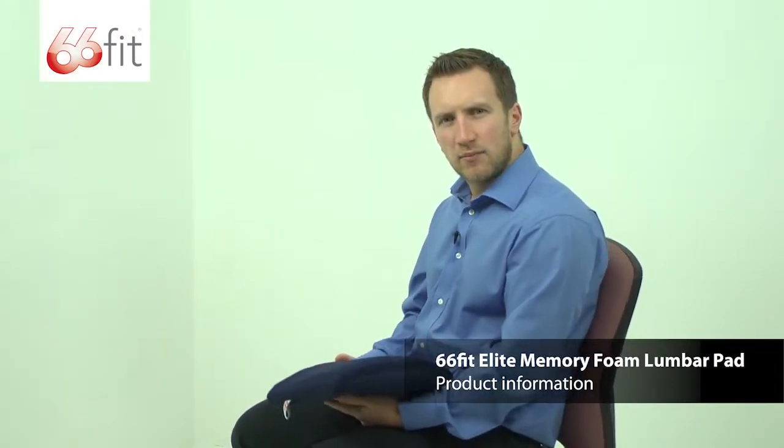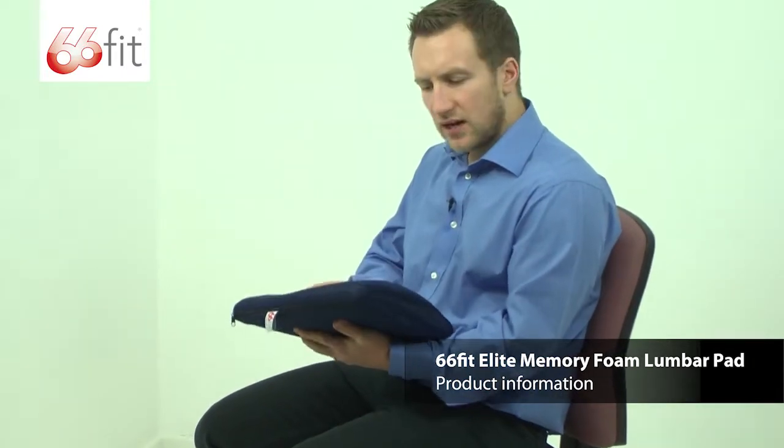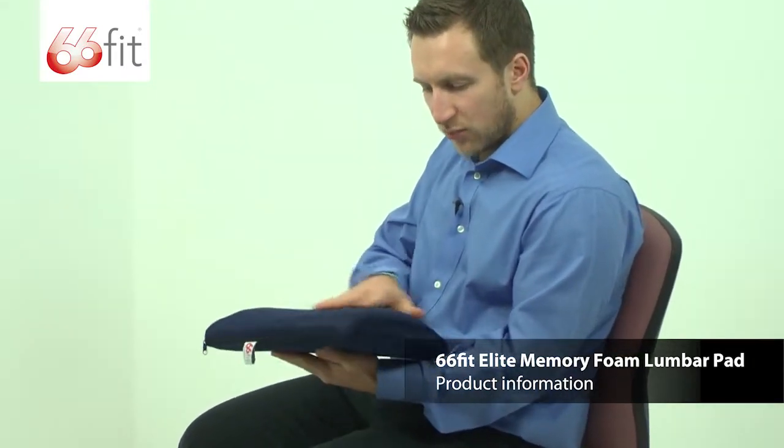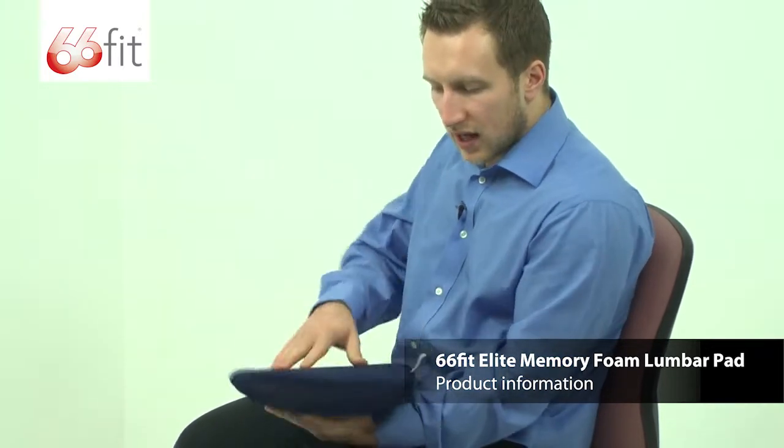This is the 66ft Elite Memory Foam Lumber Pad. Like all the 66ft Elite products, it's got the 100% breathable air flow material on the outside. On the back, unlike some of the pads, this one doesn't have a strap. It's primarily designed to go in a car, but you can use it on all seats.